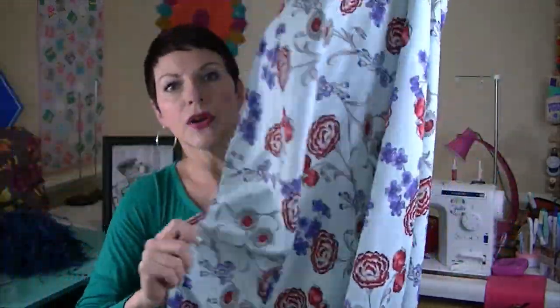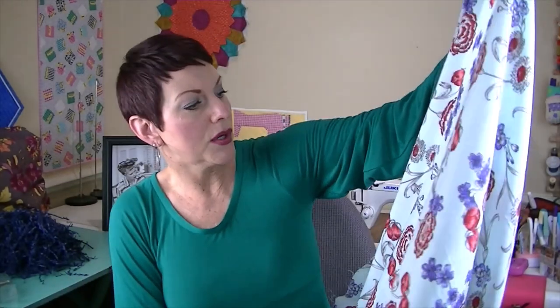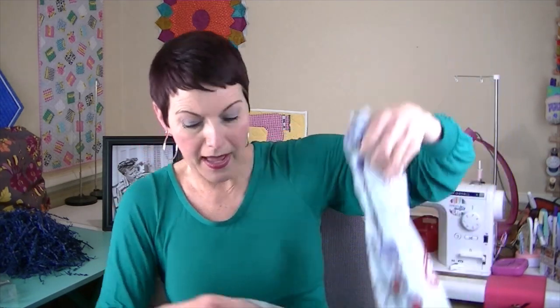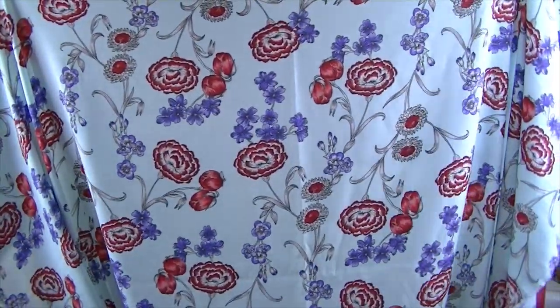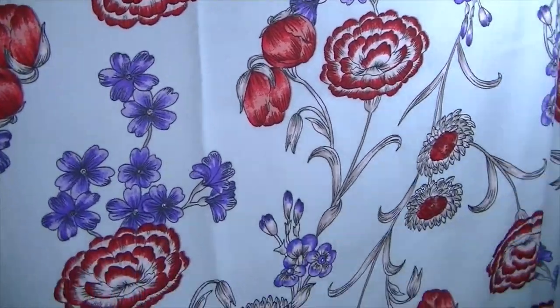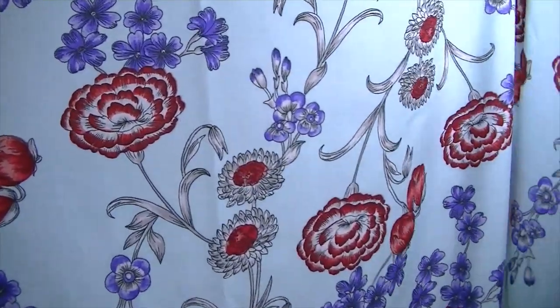And here's the fabric — I'm so excited about this. It's this beautiful rayon challis, which I don't know if I've ever sewn with before. It's super drapey, with a beautiful light blue background with red and purple flowers and some white on it. Very beautiful. I'm excited to make the top and show you guys how to make it.